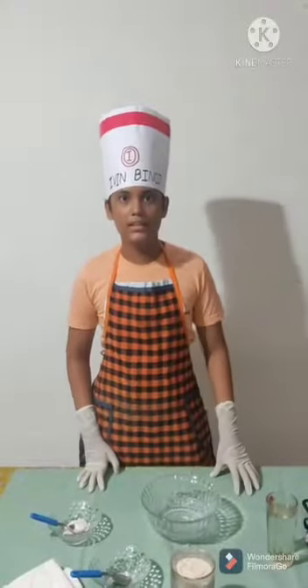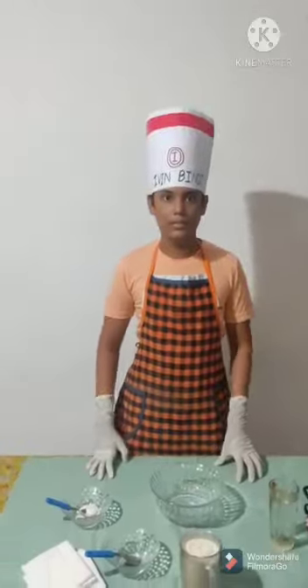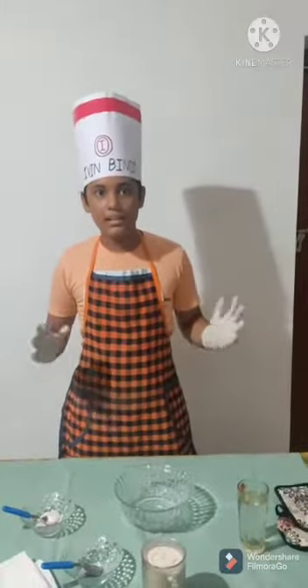I am Ayurine. Are you like Chapas? Today I am preparing Chapas.